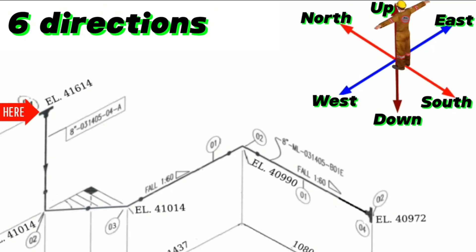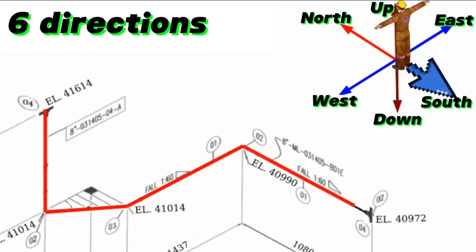We will start to read this pipe drawing from this point. The pipeline starts from this flange and extends downwards. At this point, the pipeline first turns eastwards with a 90-degree elbow, then turns southward. Then the pipeline turns eastwards with a 45-degree elbow. At the next point, the pipeline turns southwards with a 90-degree elbow.